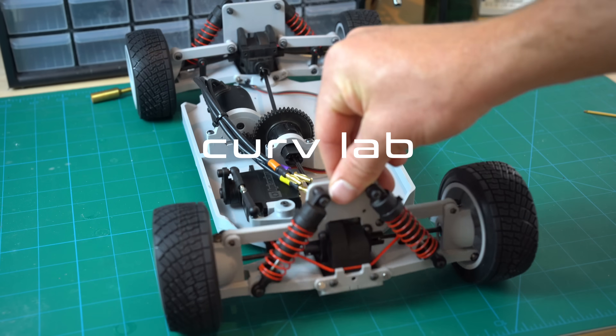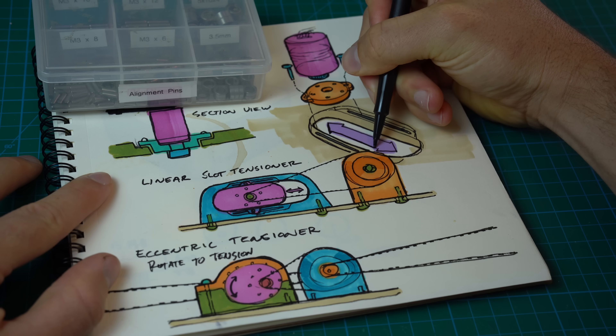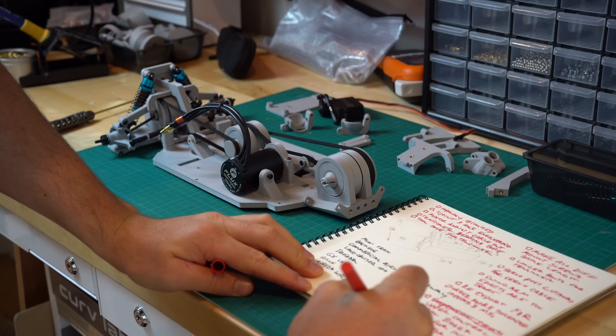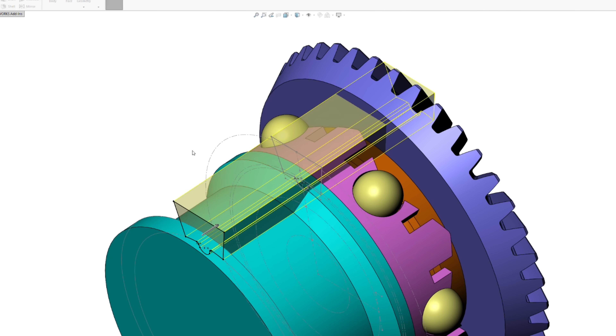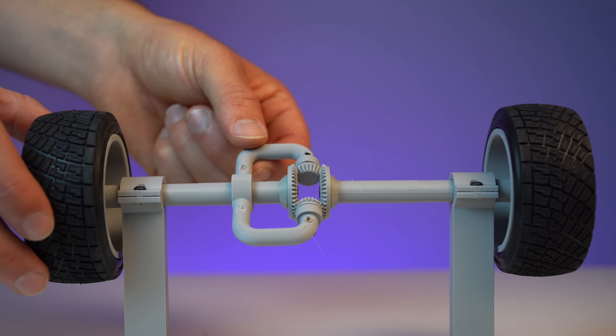I designed a 3D printable RC car that can go 40 miles per hour. Now I'm challenging myself to redesign the drivetrain so that it too can be 3D printed. And in that process, it took me down a crazy rabbit hole of gear ratios, belt drives, involutes, belt tensioners, ball bearing designs, and all-wheel drive differentials.